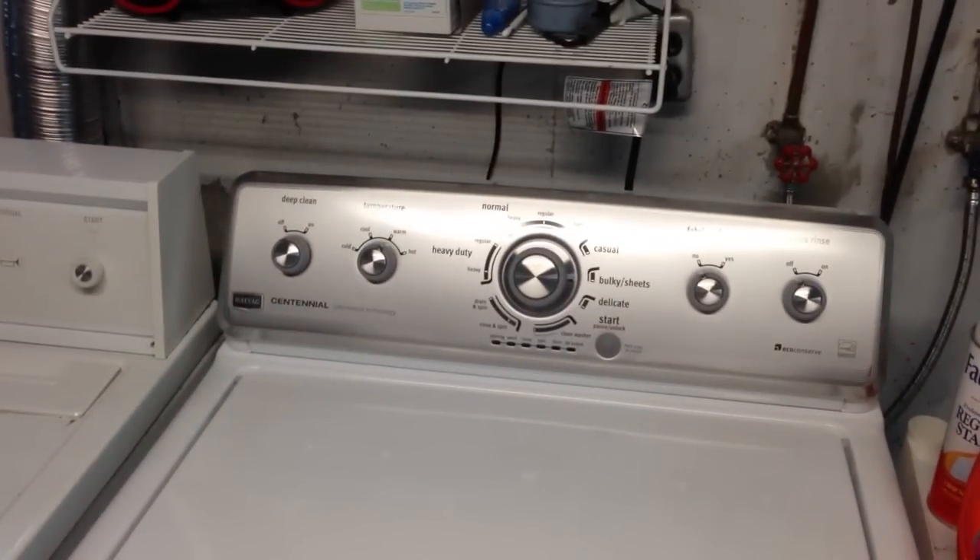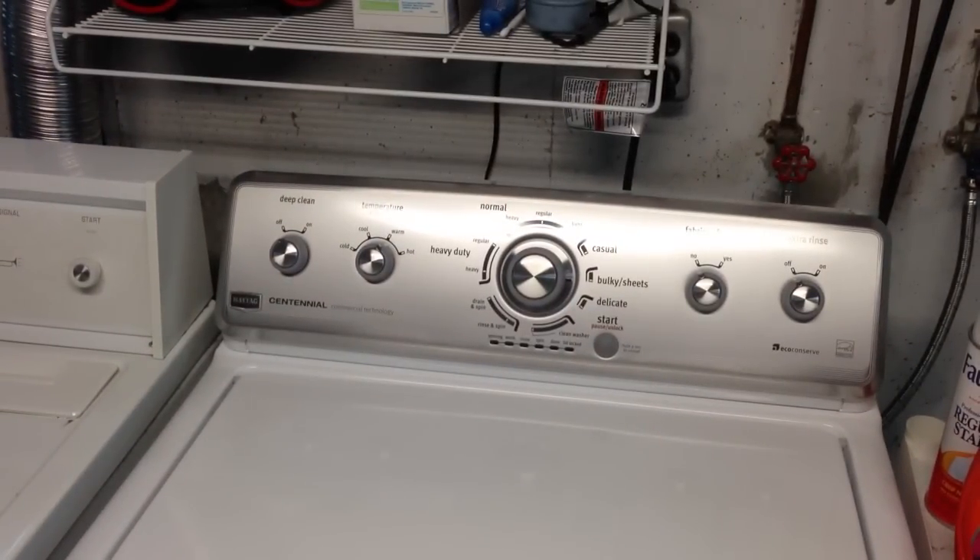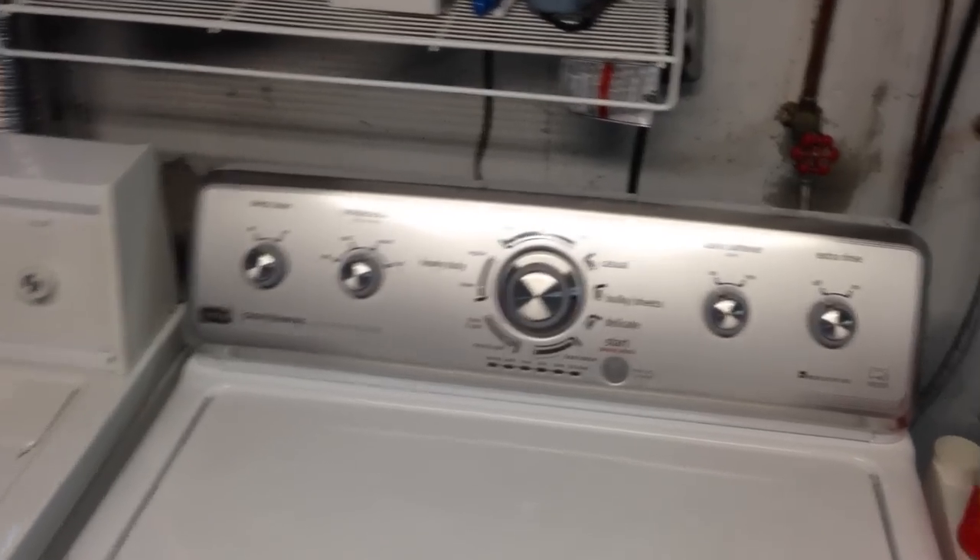This is the front of it, and it looks like most of the models. You have your deep clean on-off switch, your temperature, your main dial there in the center, and then you have your fabric softener added and your extra rinse switch there on the right. We're going to open this up and let you see what it looks like on the inside, because that's a very important thing.